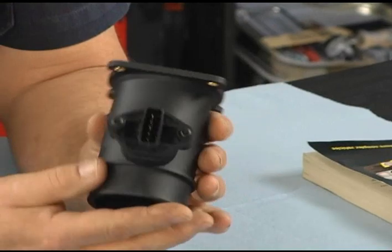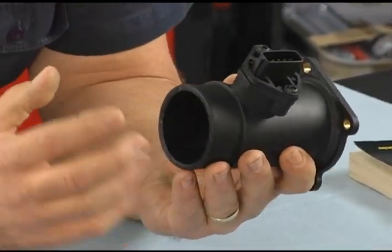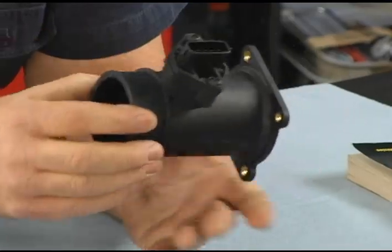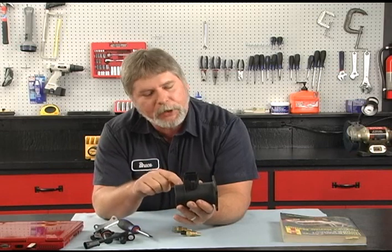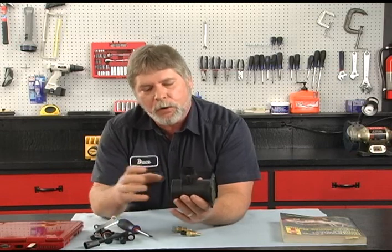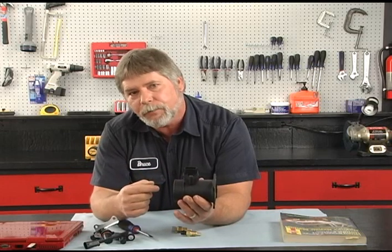We have another sensor used on some vehicles — this is a mass airflow sensor. All of the incoming air it takes to run the vehicle goes through this sensor, which is very important for fuel injection. If you had a trouble code for this sensor, you'd also want to check the air ducting going to it, because if you had a crack in the air ducting, the airflow rate is going to be different.